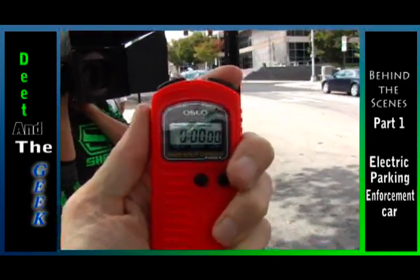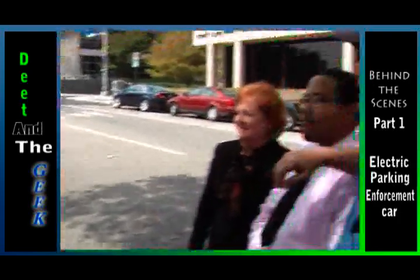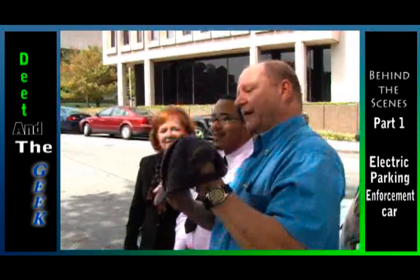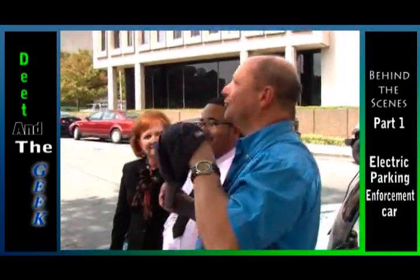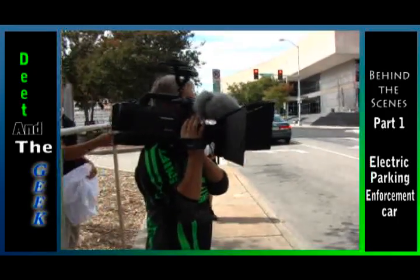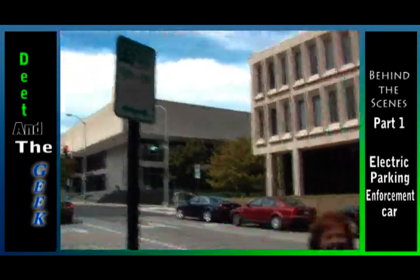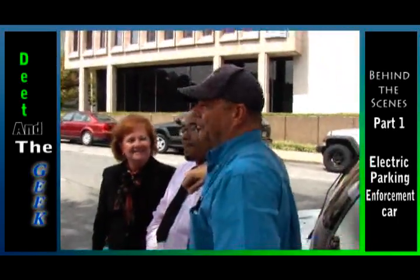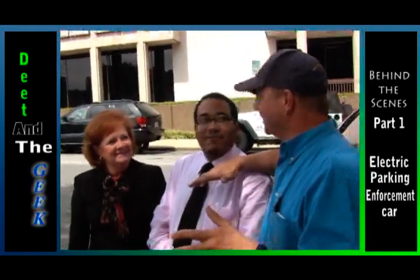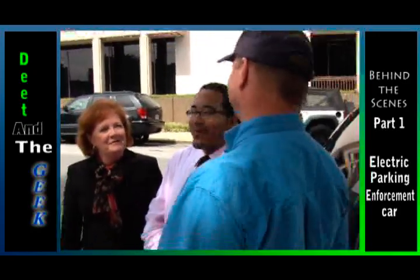Okay, rolling — two, one. Hey folks, here we are on Deep and the Geek, and I want you to know I have my official enforcement hat on today. Boy, that sounds official! Hey, we're in downtown Roanoke. We've got Dana Long and Damond Hammond right here from the City of Roanoke. We've got something so brand new it's unbelievable — the electric enforcement ticket car. That's right.